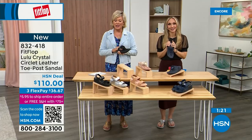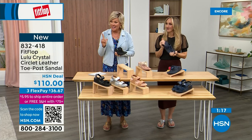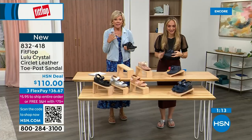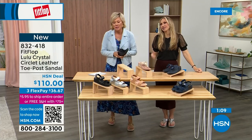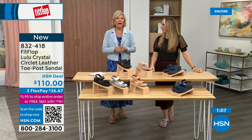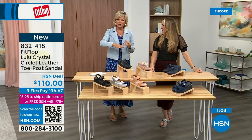I welcome you to try it. If you haven't experienced a Fit Flop, get ready — you're going to be like, that's what happened to me. I was convinced: okay I'm sure it's fine, but what's the hype? And then I was like, oh my gosh. I really noticed a difference dating back quite a few years and I'm still absolutely hooked on this brand. There is just no other brand like it. It started in the UK in 2006 and then came to the States in 2007.